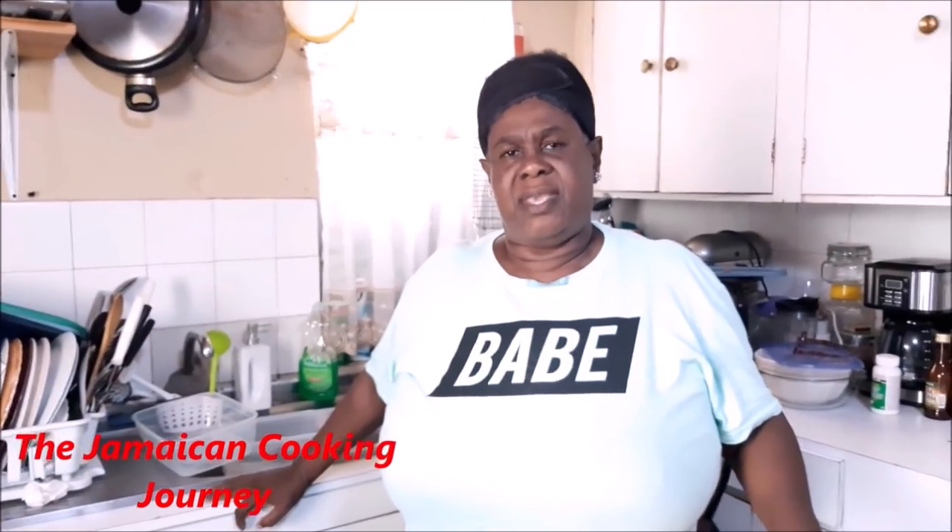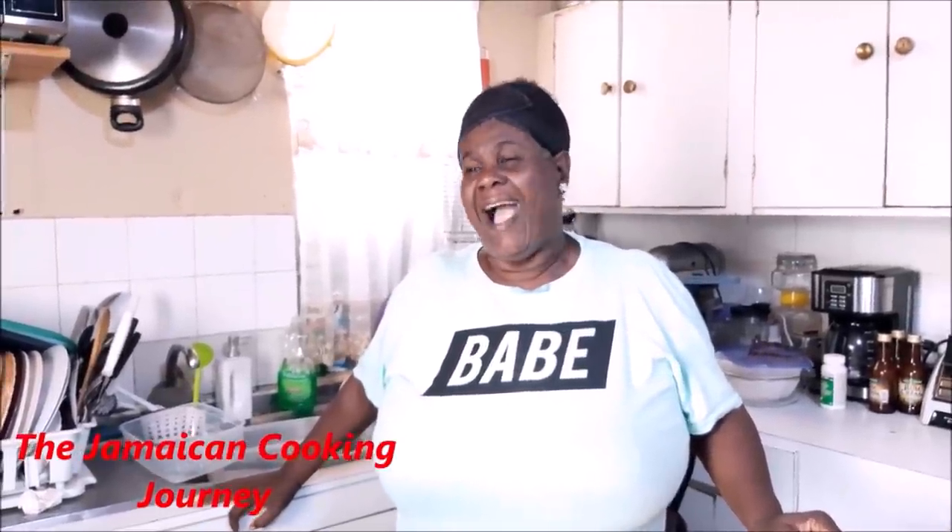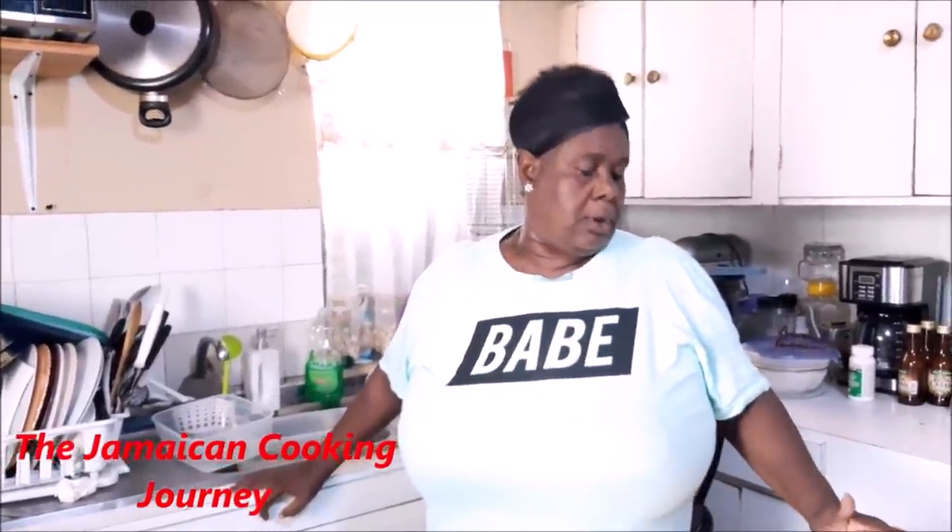On today's episode of the Jamaican cooking journey, we're going to be taking another look at Jamaican rice and peas. And when you see on the Jamaican cooking journey channel R&P, that is the shortened form for rice and peas. So what we'll be looking at is how to get a successful tasting, cooking, and all of that — rice and peas.